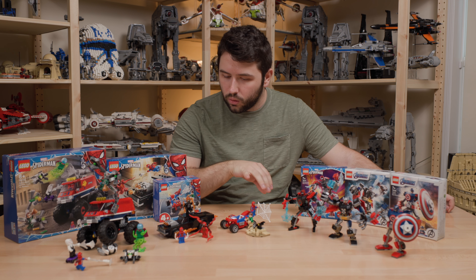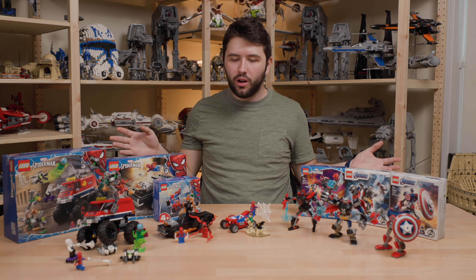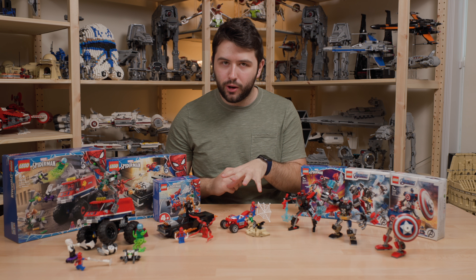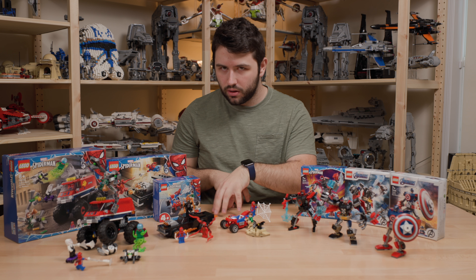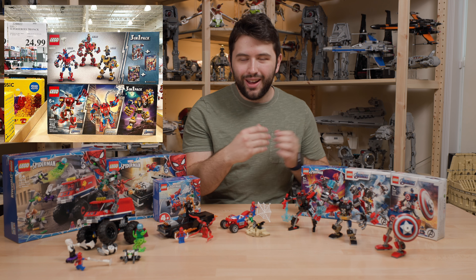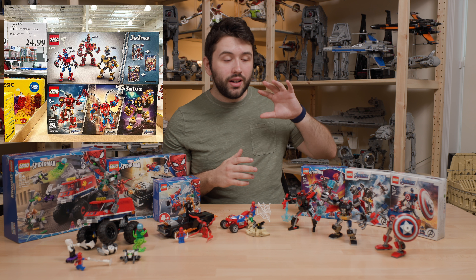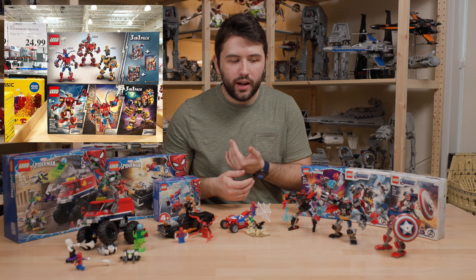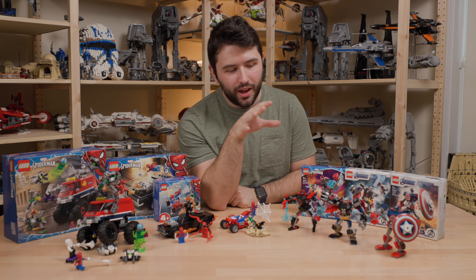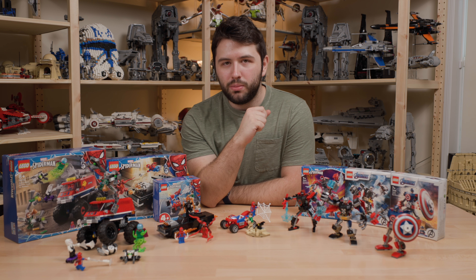In the end, if I had to choose my favorite sets it would be the Thor Mech Armor and the Ghost Rider set, and then maybe also the Miles Morales set. If you get all of those, you're only spending $40, which is not much money. Also worth noting — I've been seeing these Mech Armors at Costco in a bundled pack for around $25. Buying the three individually is $30, so you save $5. They did that with the previous wave of Mech Armors, so I think that would be the route if they offer that bundle again.